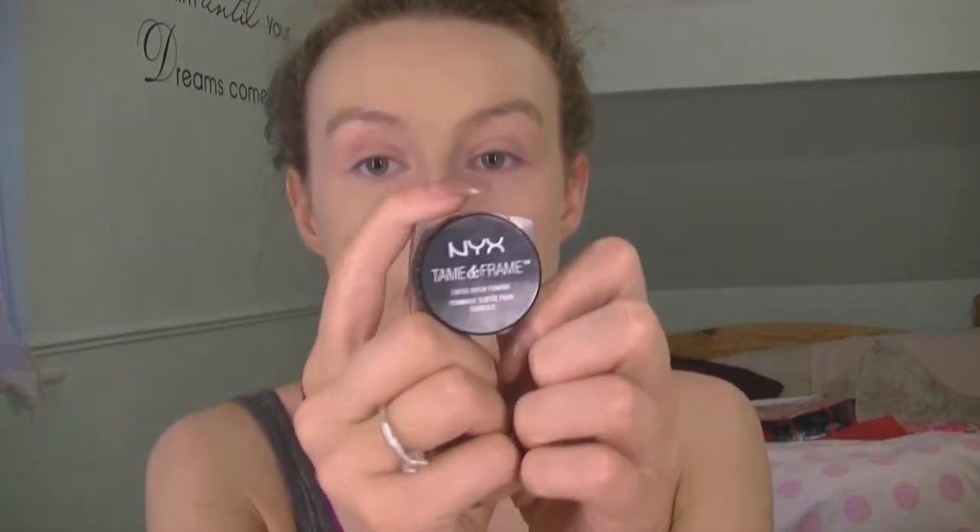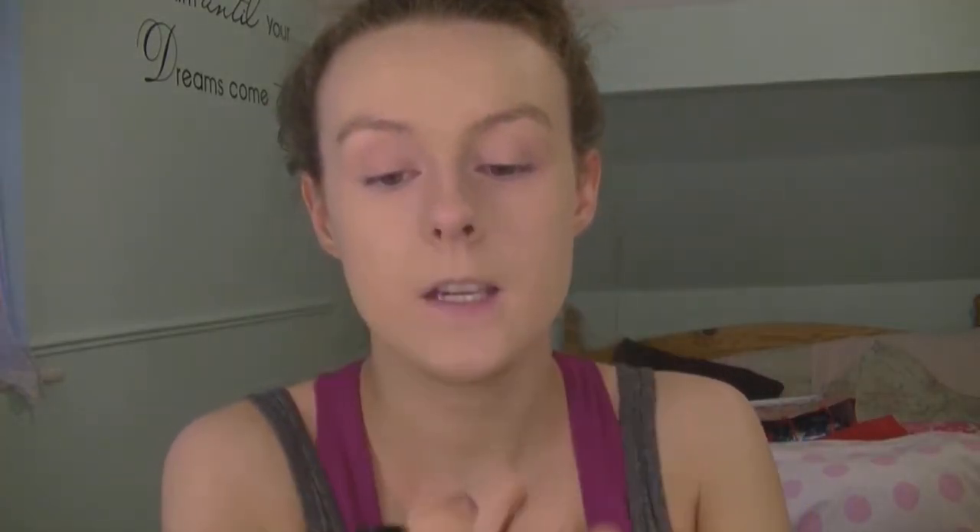I'm going to fill my eyebrows now with the NYX Tame and Frame. I'm going to do that off camera so I'll come back on when my eyebrows are done. Now I have my eyebrows done — I did them off camera just because they take too long to fill in. If you'd like me to do a video on these I can put it on my page, because it does take a good five minutes to fill my eyebrows in.